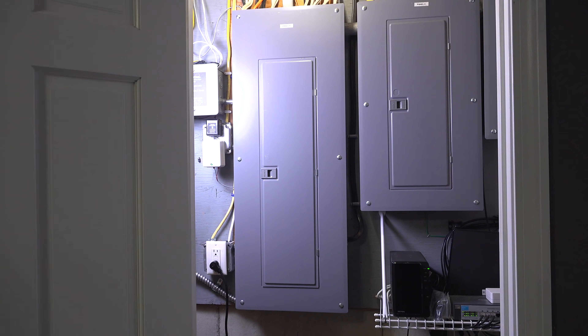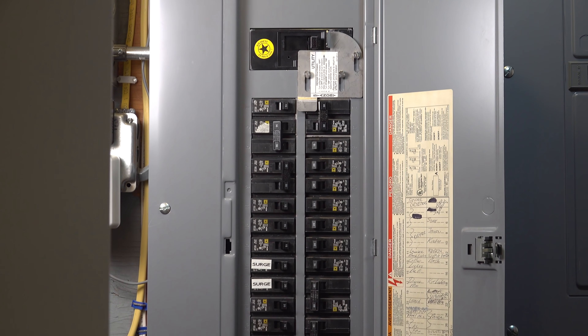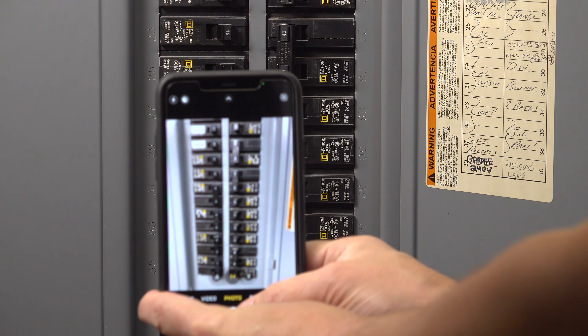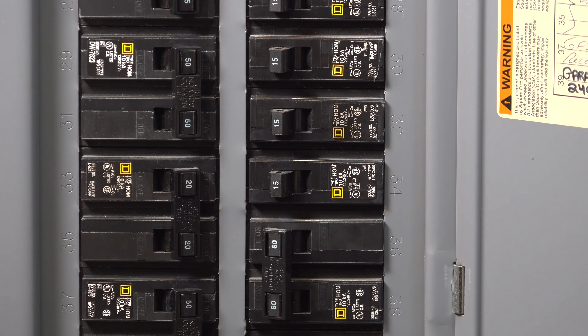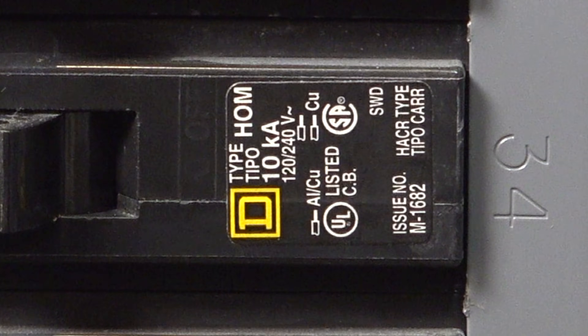I already know it's a 15 amp breaker I want to replace because it's been tripping for about a year and I know there's nothing else wrong with the circuit. Grab your phone and take a picture of the breaker itself. Most people are just worried about the amp rating — that 15 or 20 — but the numbers on the breaker are the part number that will help you get the right one when you go to the store.